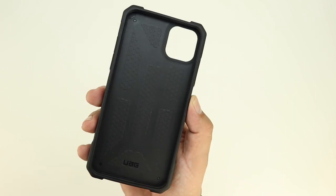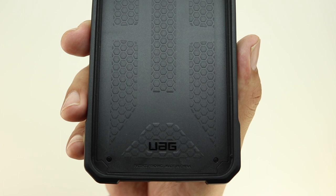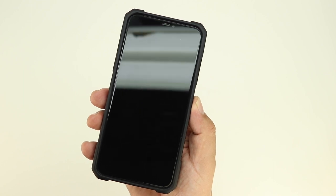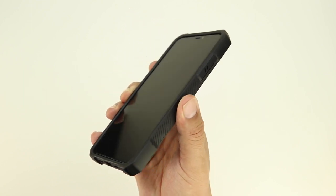The interior portion of the case is extremely soft, helping to ensure no scratches on your iPhone 11 Pro Max. You can also see that honeycomb traction grip. The case has a raised front lip helping to ensure no scratches on the display when the device is placed face down on a flat surface.